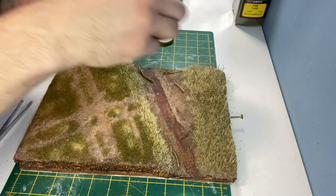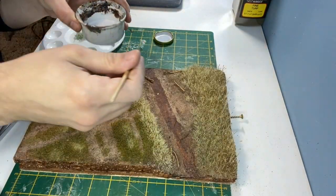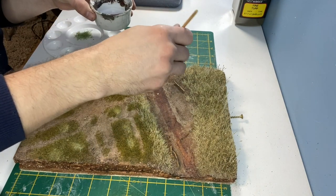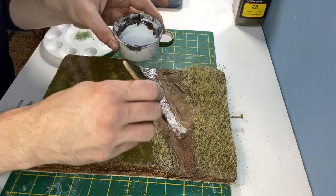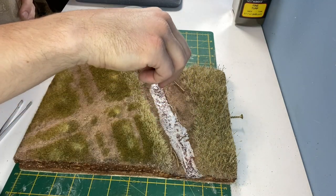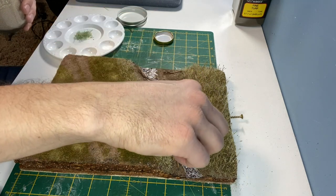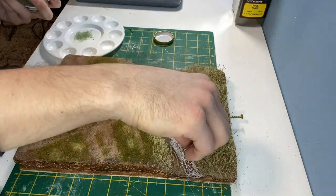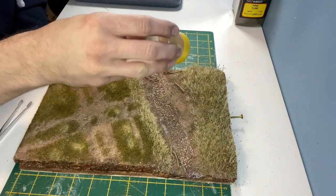This is some Dark Earth Scatter from Javis. This is a mixture of Scenic cement and Scenic glue which I'll be using to add some detail to the riverbed. For the riverbed I'm using some fine ballast of different colours, and then a final sprinkling of the earth texture.